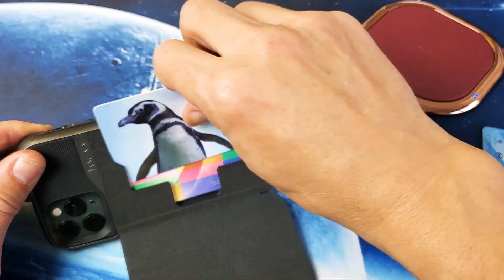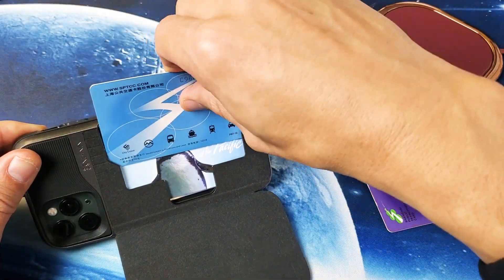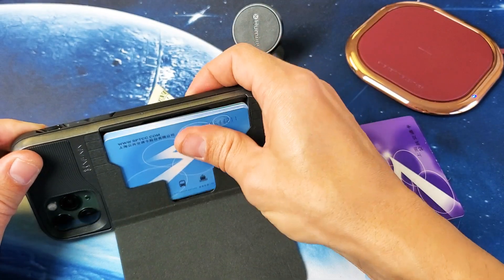So what do we have? Three credit cards in there right now. Let's go ahead and try to put a fourth one in. How about four credit cards — slide that in there. Now it's getting kind of tight.